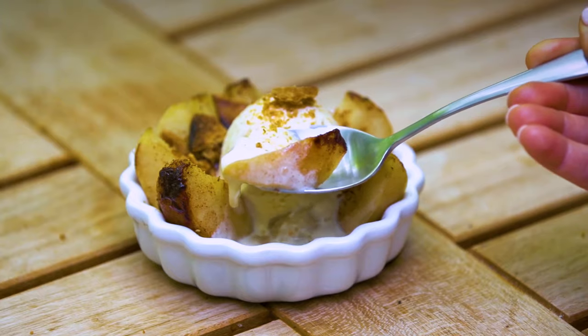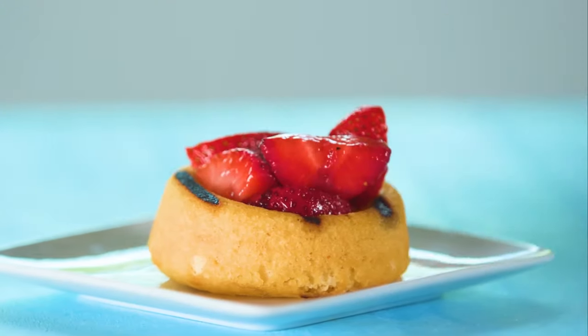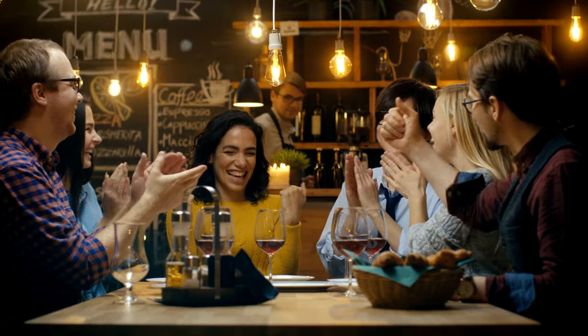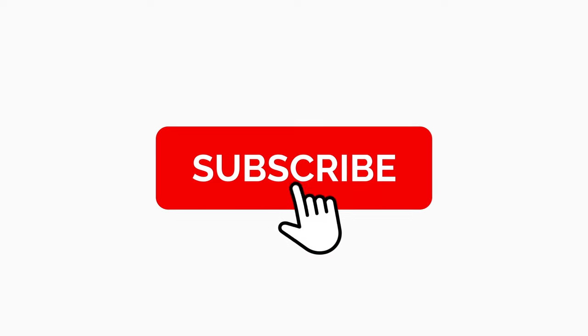We hope these next-level grilling recipes have inspired you to think beyond the meat counter. Guests may be surprised to see char marks on their shortcake at your next cookout, but one delectable bite later, they'll be begging you for the recipe and praising your innovative grilling technique. Comment below and let us know what unexpected things you're grilling up this summer, and don't forget to like, share, and subscribe.